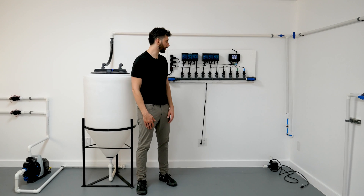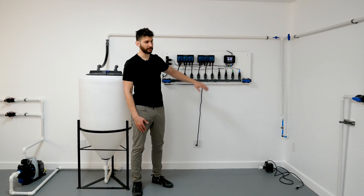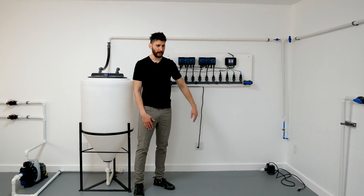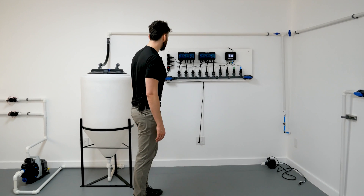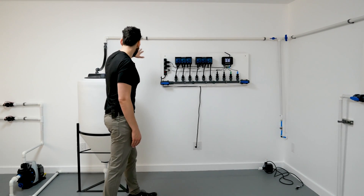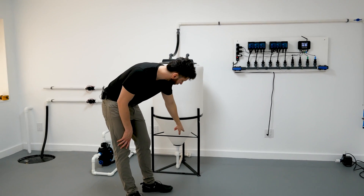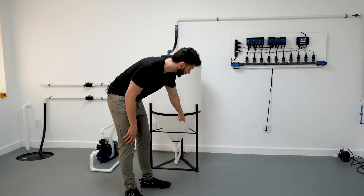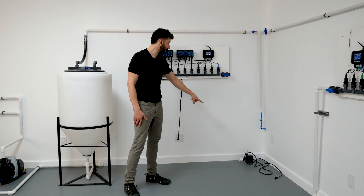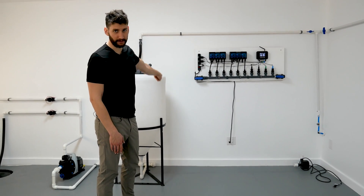Today we're going to take this panel, which we've just assembled, and mount it onto the wall and connect it to the batch tank right over here. We're going to connect some PVC on this side — it's going to go into the top of the tank. At the very bottom of the tank there's a connection, so we'll put some PVC there going into a pump and then back into the manifold, essentially creating a little mixing and dosing loop.